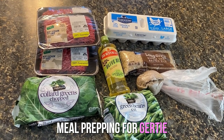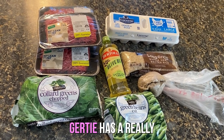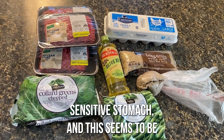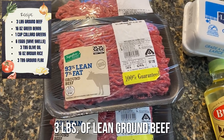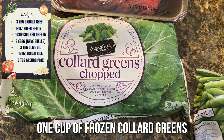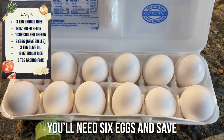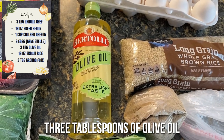Today I'm going to be meal prepping for Gertie. This makes enough for her for about a week. Gertie has a really sensitive stomach and this seems to be what works best for her. You're going to need three pounds of lean ground beef, a 16 ounce bag of cut green beans, one cup of frozen collard greens. You'll need six eggs and save two of the eggshells.